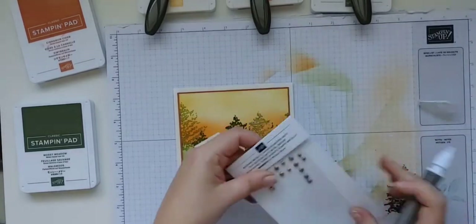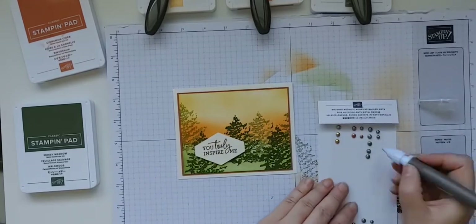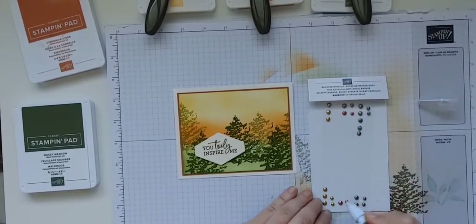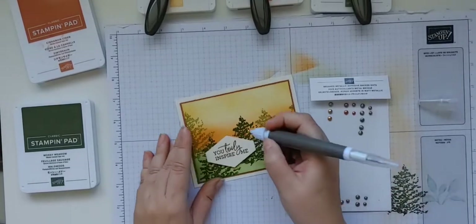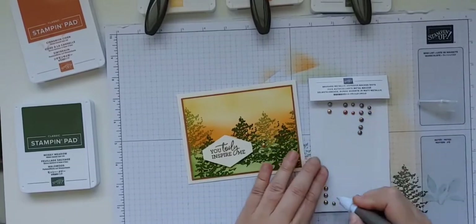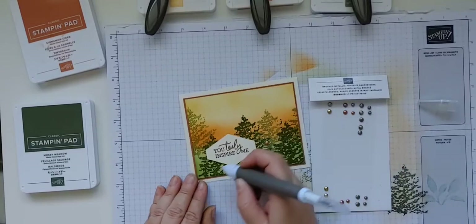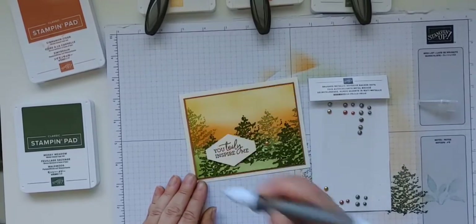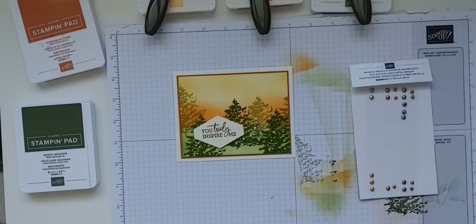Let's finish our card with a few of the new brushed metallic adhesive back dots. I think any of the colors are going to look lovely, but I think I am going to stick with the gold today. You could also emboss the sentiment in gold if you decided to go with a gold color palette — that would look really nice. And I'll just stick one down there, and there we go!